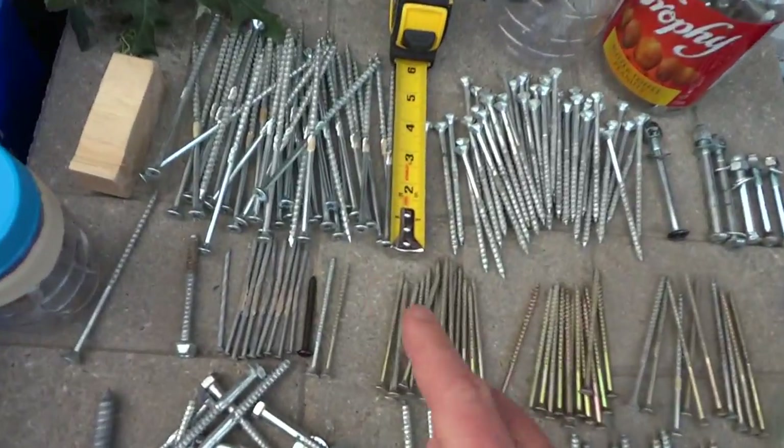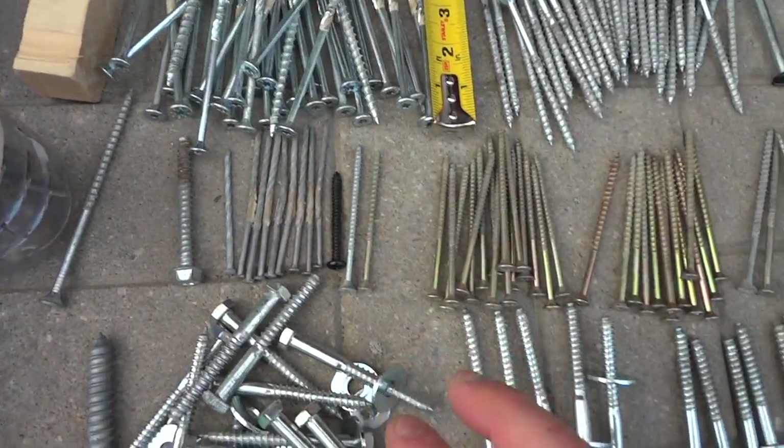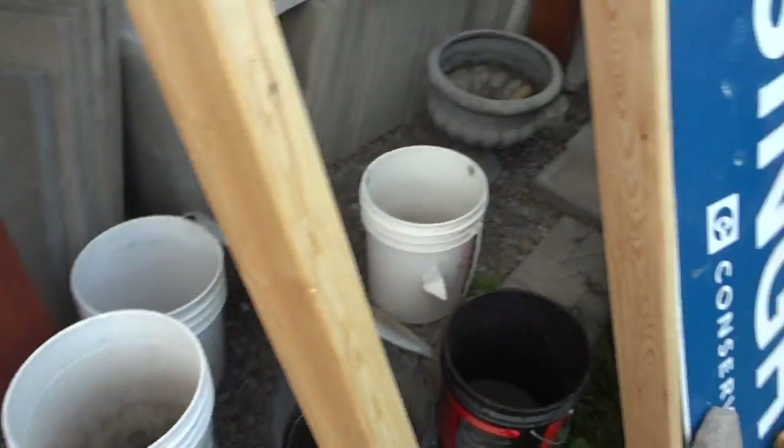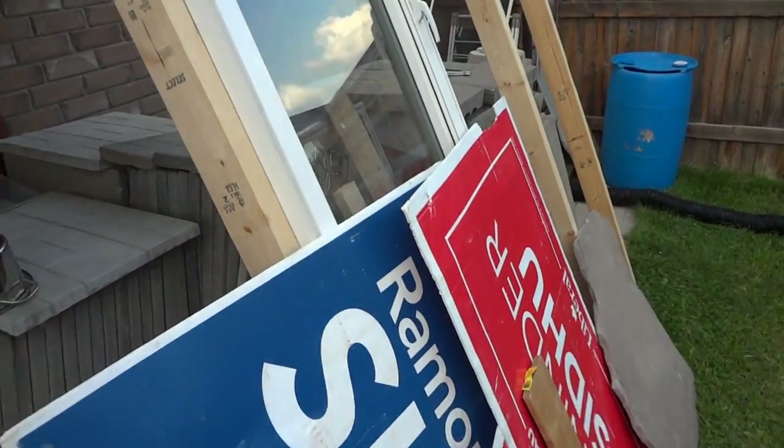We did nothing on the shed today — just doing the inventory here to see what we've got, because otherwise I was just using the three-inch and forgot I even had all this other stuff. Okay guys, thanks for watching, have a nice day.